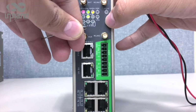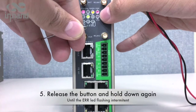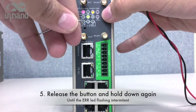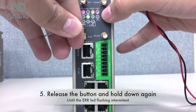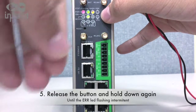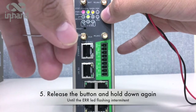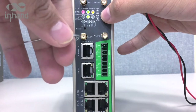Wait a few more seconds, then release the button. Press and keep pressing again, then release the button again. The error LED will start flashing, and that means your device has been reset.